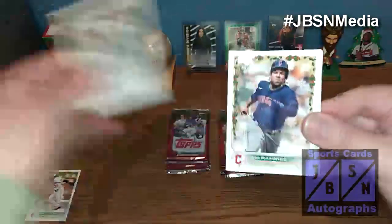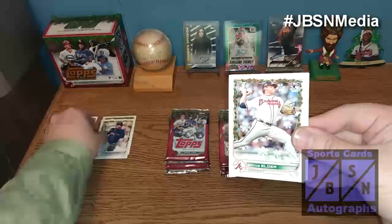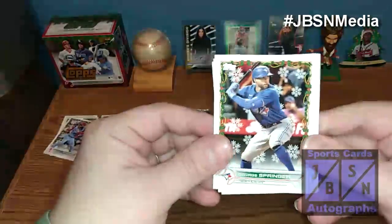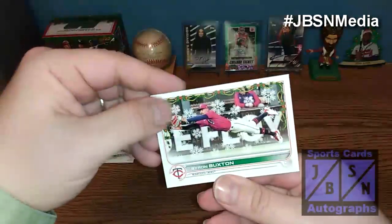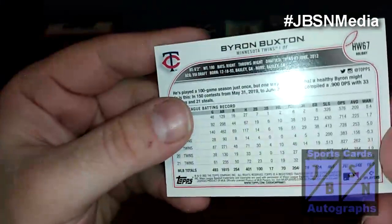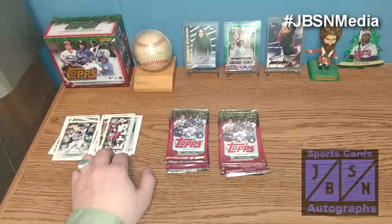I'm just going to kind of go through the base here real quick. There's Bryce Elder — Rookie. Shohei, very nice. I'll keep my eyes out for the short prints as well — they could be a little hard to spot. There's Miguel Cabrera right there. Diego Castillo, rookie. And Byron Buxton finishes off that pack. Let me just check the back of that one — that is just a base. I thought maybe that could have been a short print, but it's not.